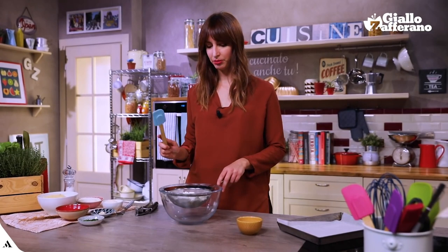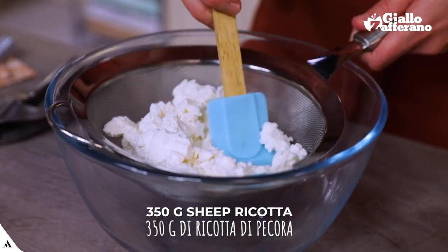Ricotta is the key ingredient of this recipe. In order to drain some liquid away, you want to keep it on a strainer for at least a couple of hours before starting, better still for the whole night.